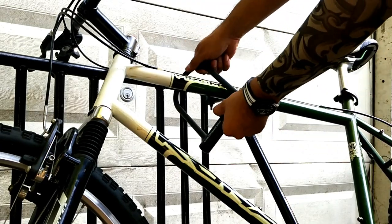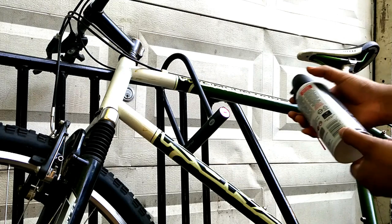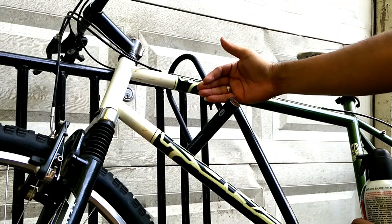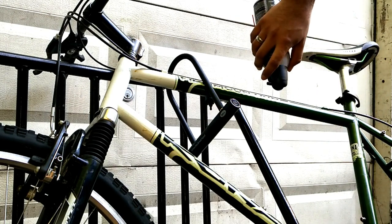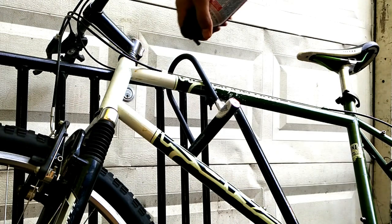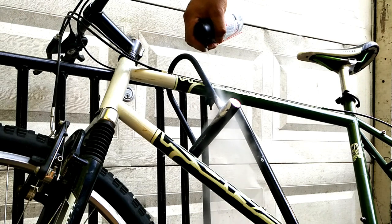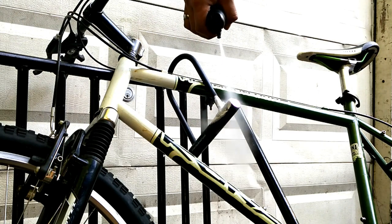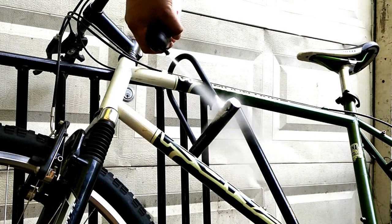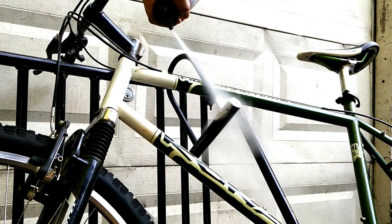I will be using compressed air that you can find at any local store — it is used to clean keyboards and electronics. You want to tilt the can upside down so that the air comes out almost like a fire extinguisher. You can actually see something that looks like snow building up over the lock. This is freezing up the lock and the metal, which weakens it and makes it easier to break.